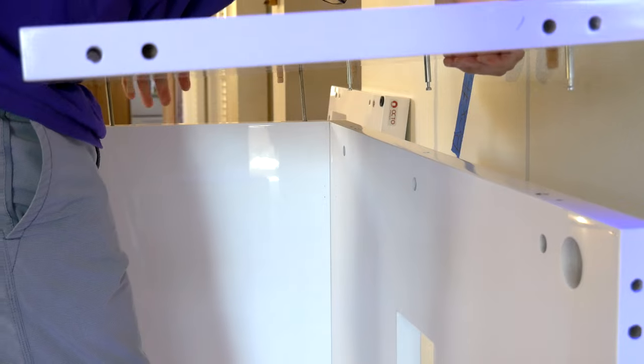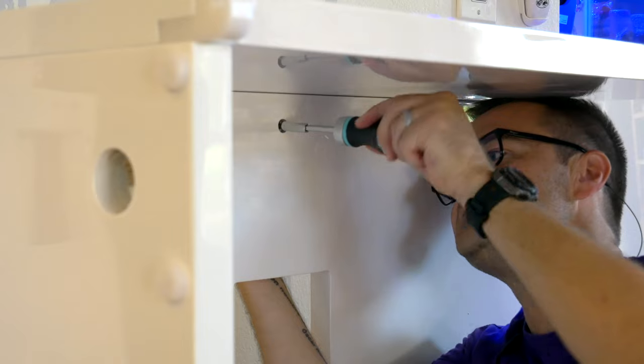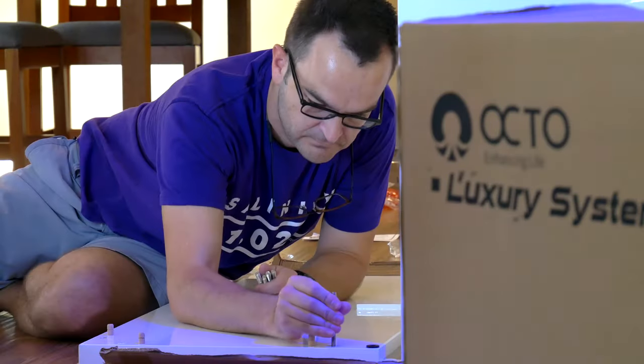The last thing you'll need to do if you go with the APS stand is put the stand together. But if you go with the JBJ 45 gallon system, it's actually delivered by freight and comes with the stand pre-made, which is an added bonus.